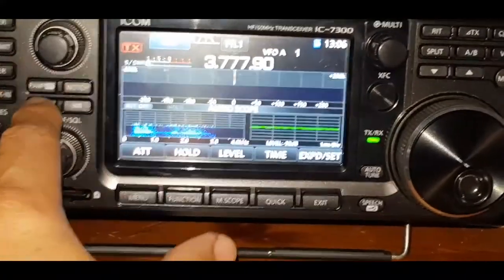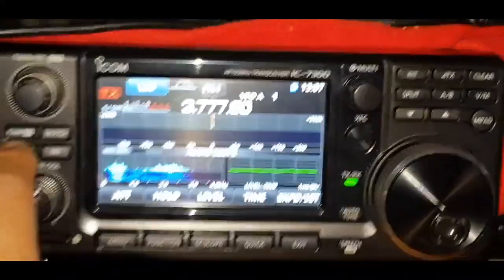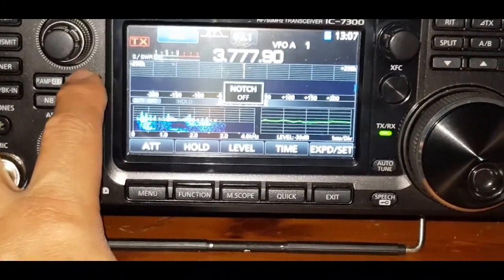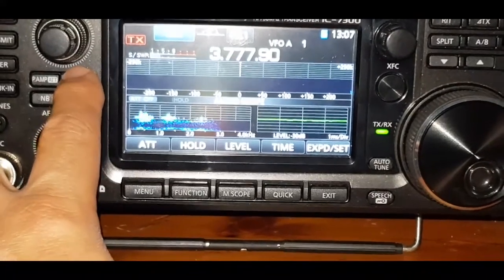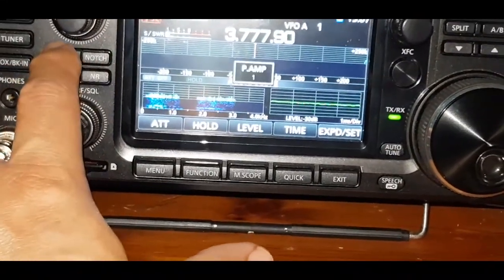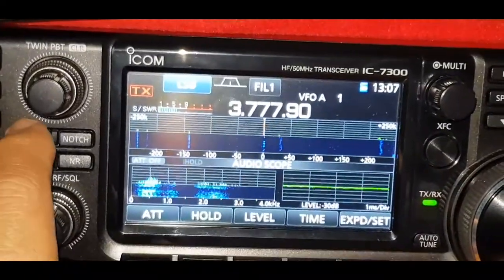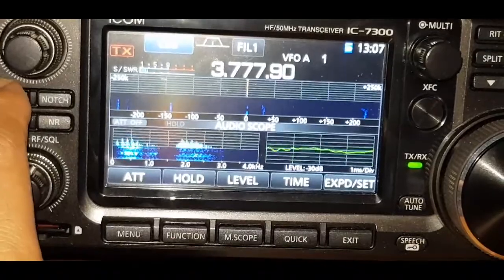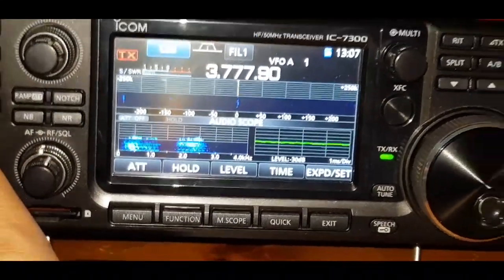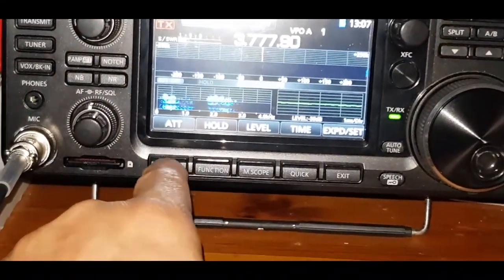You've also got your noise blanker. That's not really making any difference — we're not getting any of that kind of interference. And the notch — not really making any difference either. You can hold it in and change it. There are your preamps — don't really need it here.